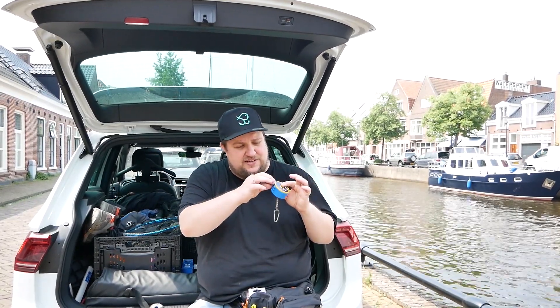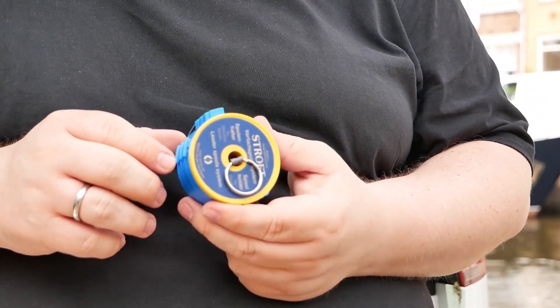One thing I always talk about is the Vorfachspulensystem from Stroft. I have this often attached to my pocket. When I need a Vorfach, there are these black things — these are Cutter-Rings. I just pull my Vorfach out and cut it. I have a piece of fluorocarbon with it. It's a super practical device.